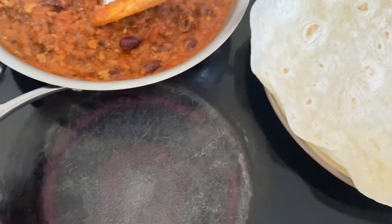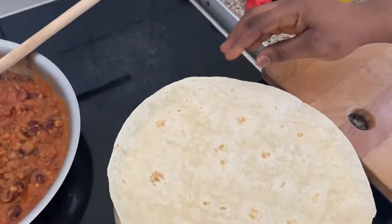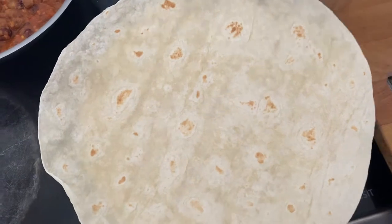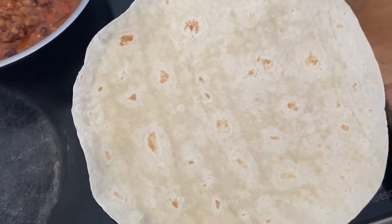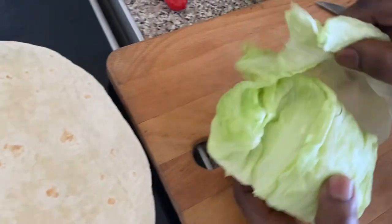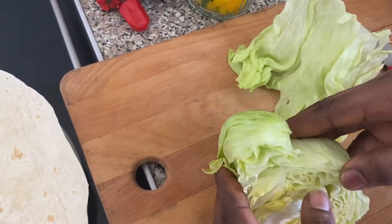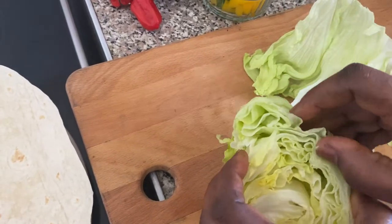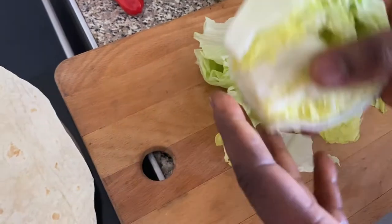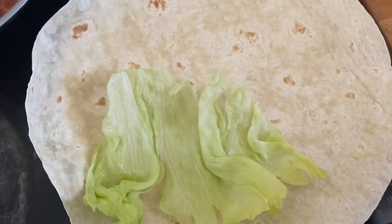I have this wrap here — some people call it a burrito, so I'll go with burrito or wrap, whatever your preference. I have my lettuce here which I'm going to layer out in pieces. I love this because it's so easy to unravel — just take it down like that, you don't really need to use a knife. I'm going to put one big flap here and another one at the end.